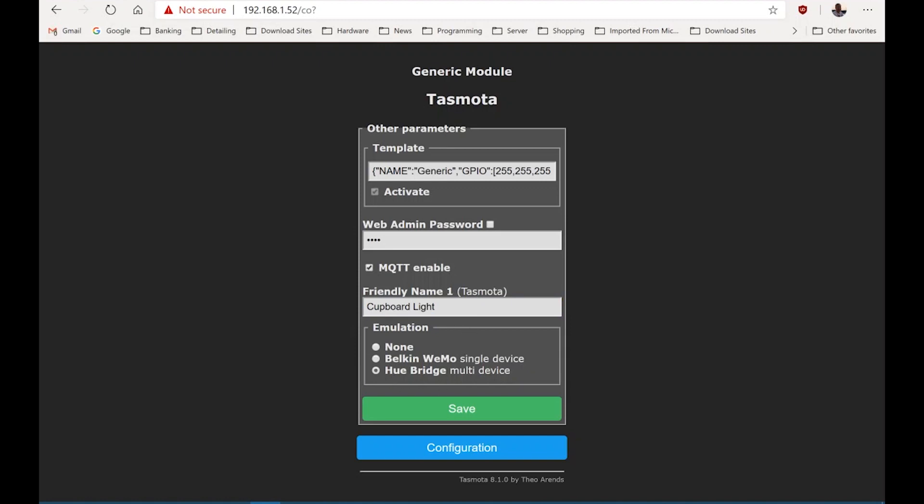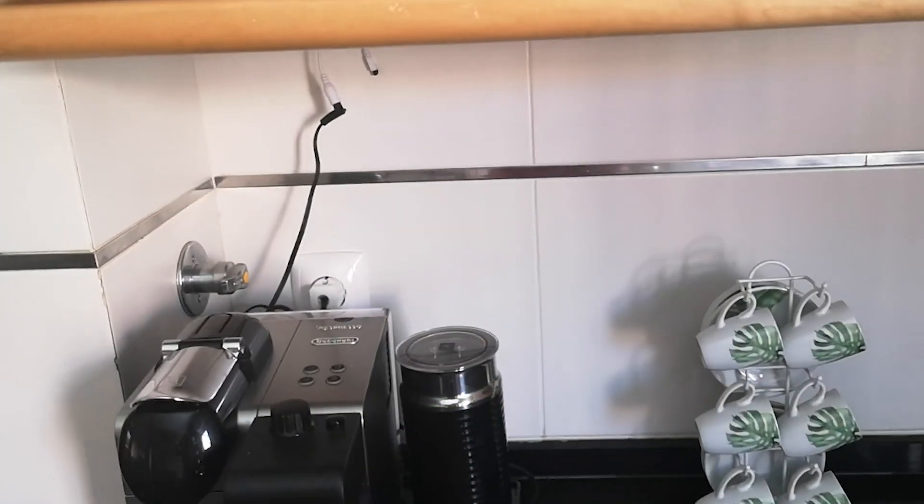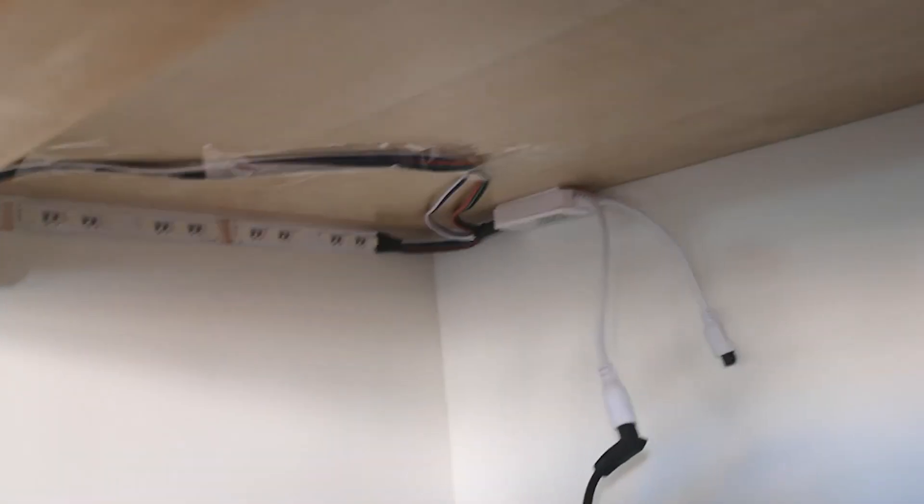If you want Alexa or Google Home to detect it, just select Hue Bridge emulation and it will find it. The final test is to show them in operation — I've got these strip lights under here.